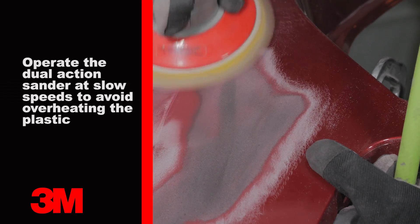Then feather the repair area back to bare plastic two to three inches using P150 grit.